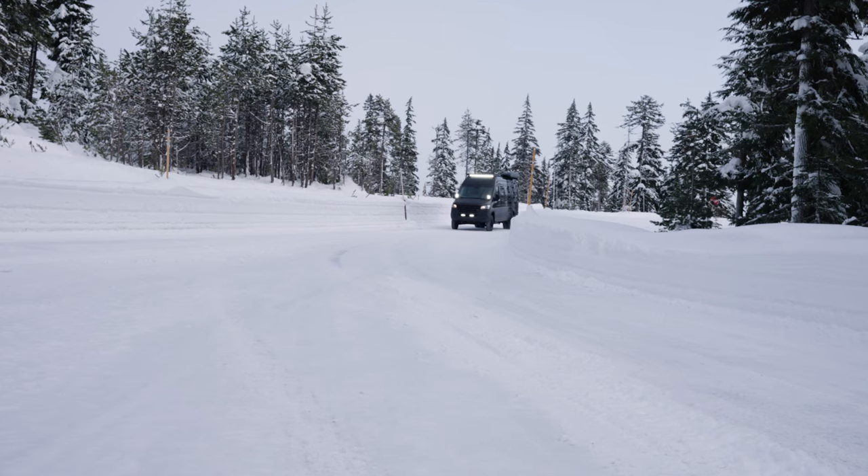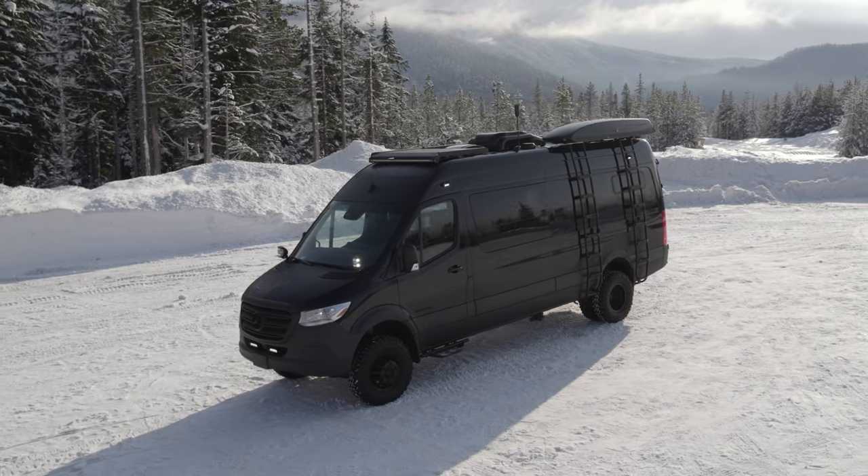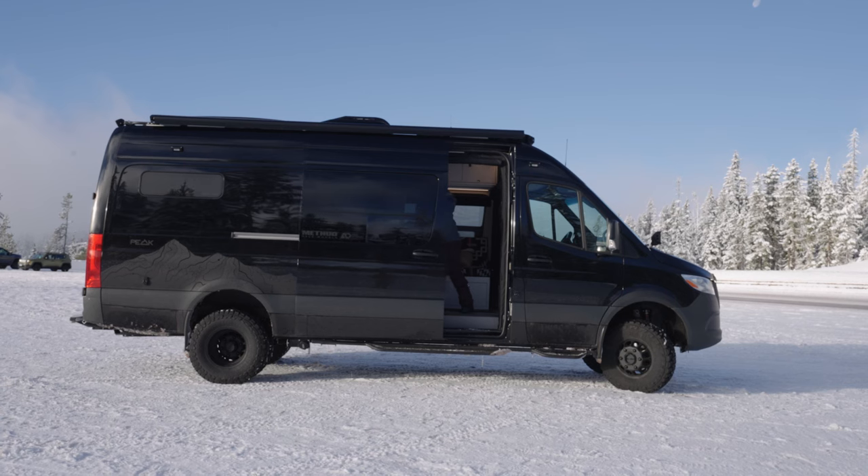When designing a demo van, we take a concept from design through production and to the public as a prototype, allowing for instant real-world R&D. It all starts with a vision.